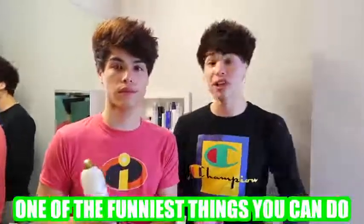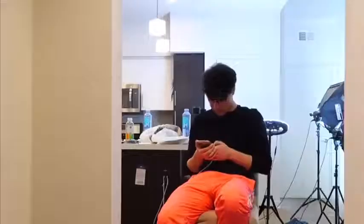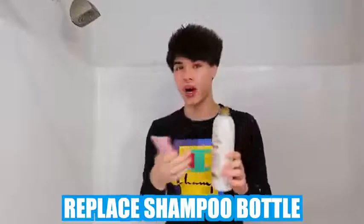So this next prank is a little bit more complicated, but if you can pull it off it's probably one of the funniest things you can do. Basically what you're gonna need is some body paint — any color. If your shower head comes off, you're gonna want to put the body paint inside the shower head and it should come out looking like this. Or if your shower head doesn't come off, you can replace the shampoo bottle with an entire bottle of body paint.